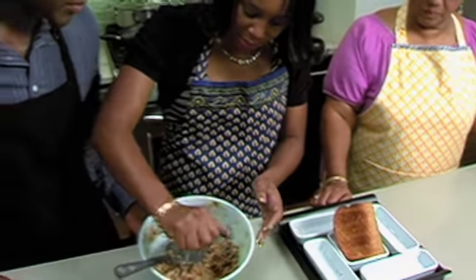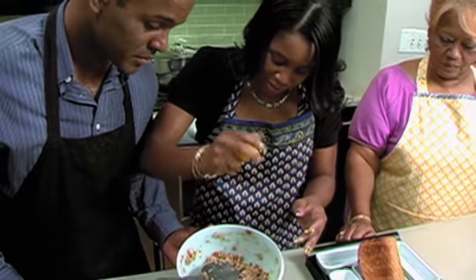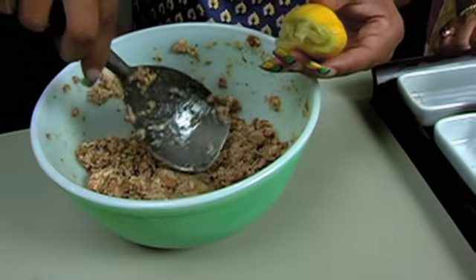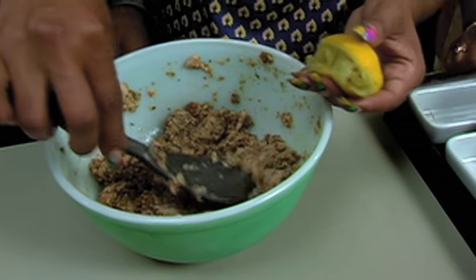You squeeze maybe about a half a lemon in there. If you need more, depending on how it works — you want to get those seeds out. You don't want to have those seeds in there. You got to get those seeds out — that would knock my tooth out! Absolutely.